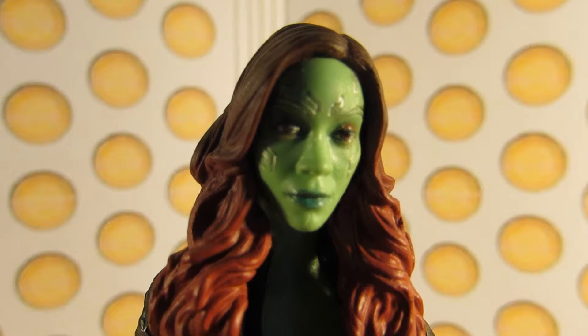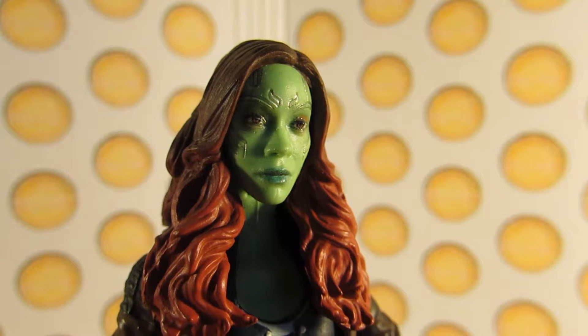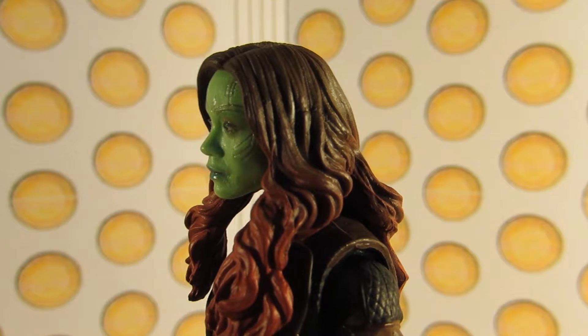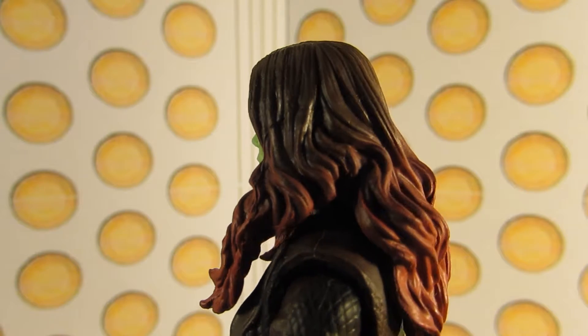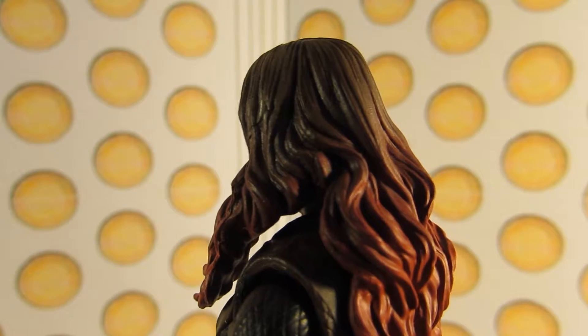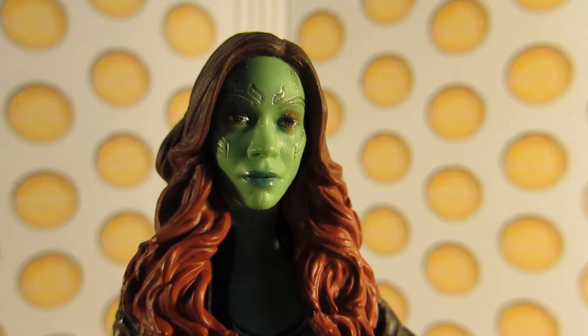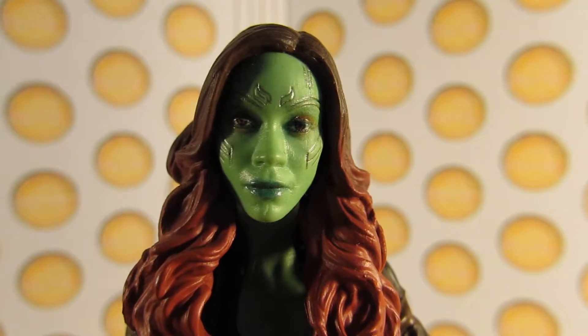This is a vast improvement from the original, because it was literally just green paint. The hair is really well done — it's a lot better than the original. The hair is painted really well, the way it fades in from the pink to the black. It's really well done. I do think this is one of the best female likenesses we've got for a movie figure in the Marvel Legends line.